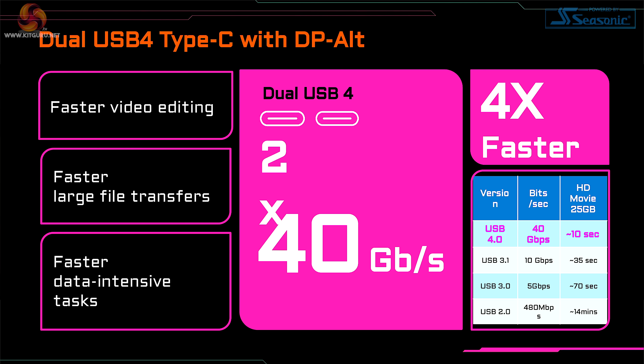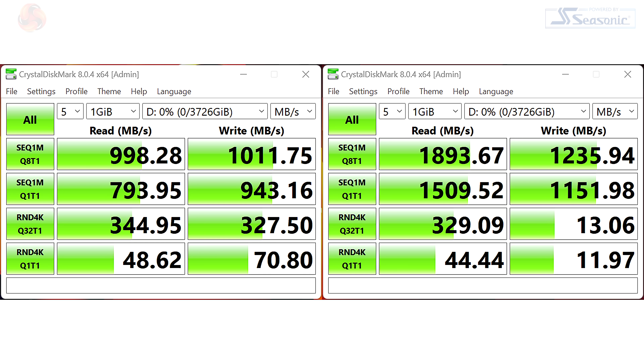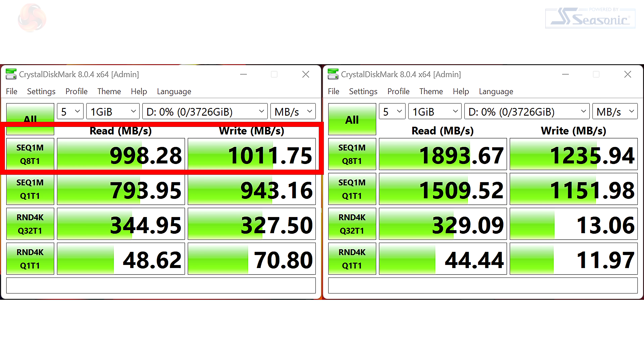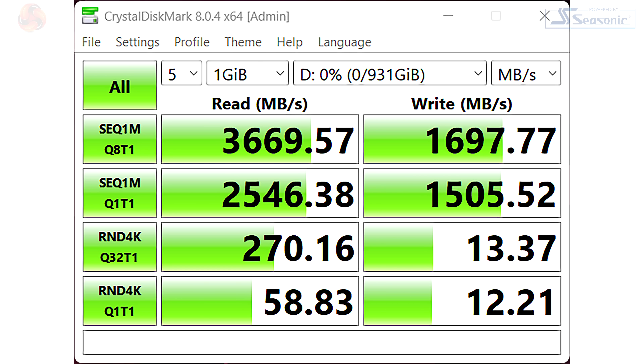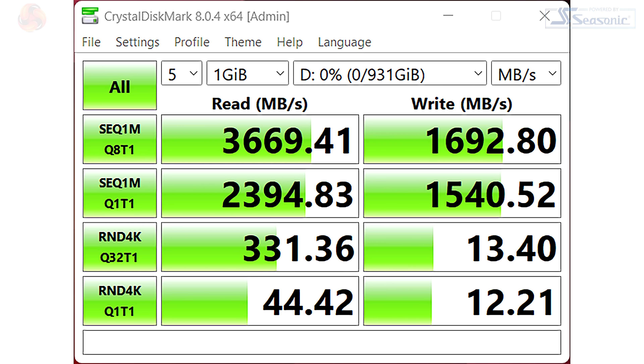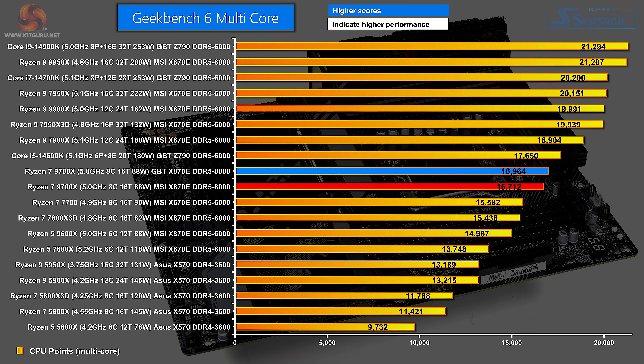The first performance check was USB 4. In a recent MSI X870E Carbon Wi-Fi review, USB 4 performance had been disappointing, though an explanation beyond the motherboard was suspected. After a Windows update, the MSI's scores improved significantly. Running the same CrystalDiskMark test on this Gigabyte X870E Aorus Elite Wi-Fi 7, the scores were exactly in line with the updated MSI Carbon Wi-Fi results. USB 4 works correctly, and the original issue appeared to be down to Windows 11.